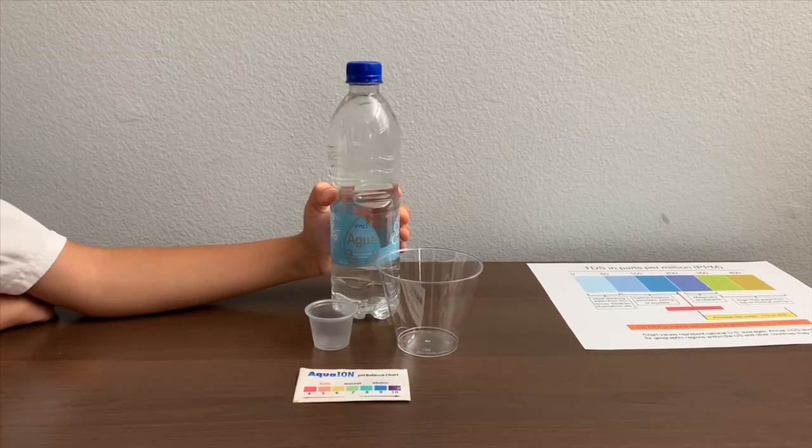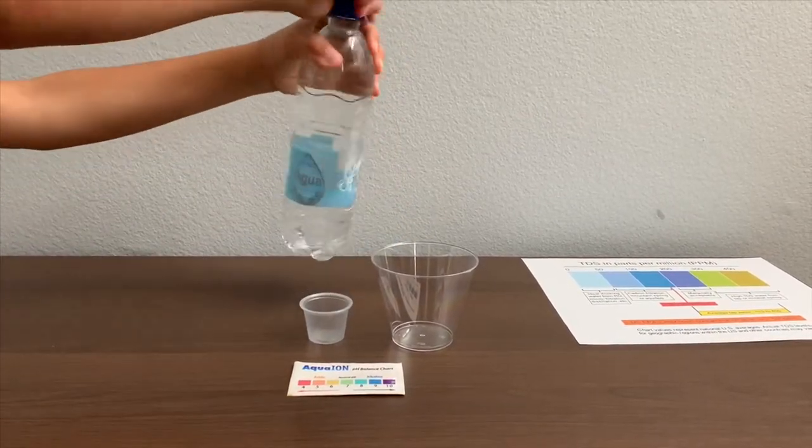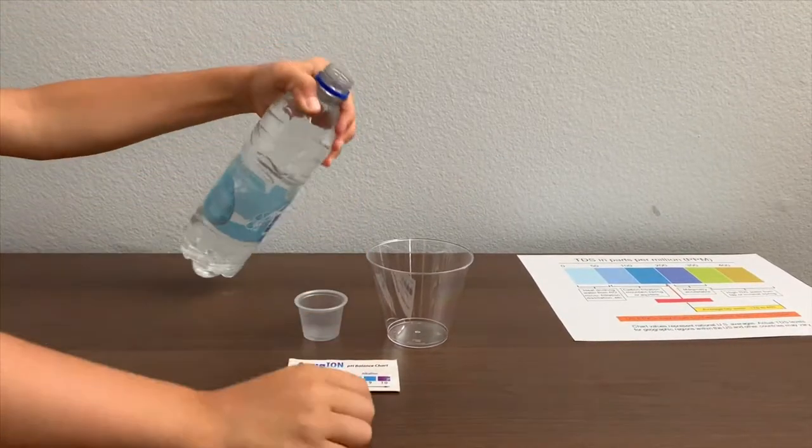Let's test the pH and TDS. Let's pour some water in.